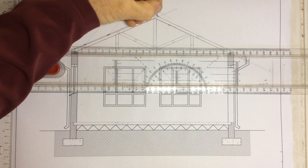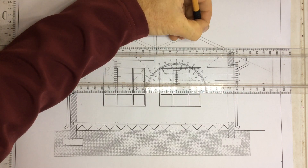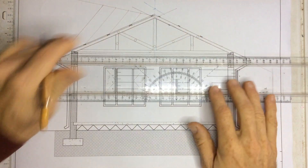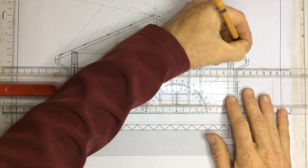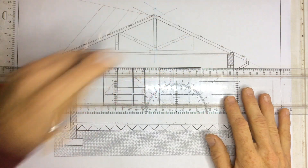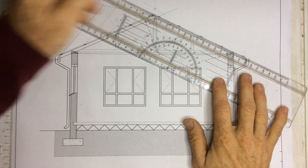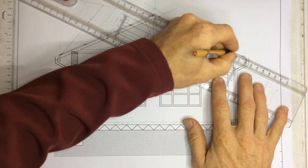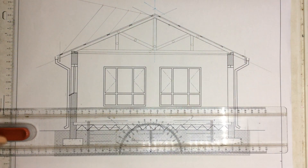Draw in the same story over there — the little crosses going through — and my roof covering going on top of that, going into the gutters.